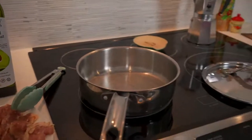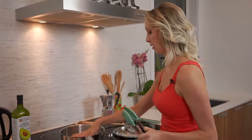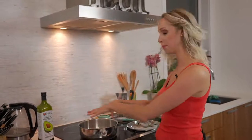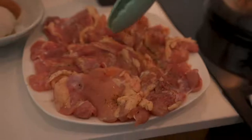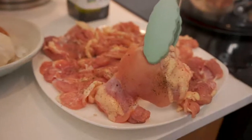Grab yourself some tongs because we're going to need to work fairly quickly with some distance from the pan. I've got my longer tongs here that I'm going to switch to. And for later on when we start this curry, I'm using one of these guys — a wooden flat-edged spatula. You don't have one of these? Grab whatever you do have — a regular plastic spatula, a wooden spoon, doesn't matter. Heat is coming up.